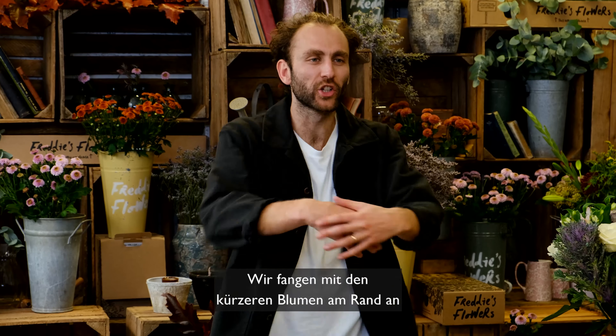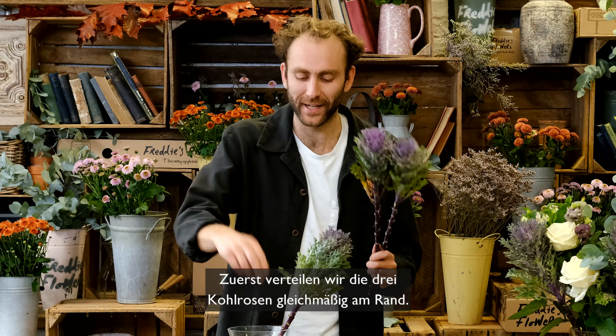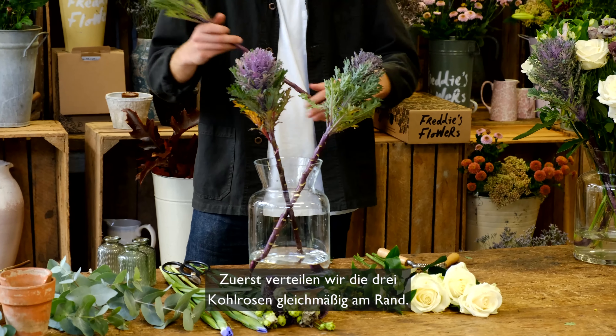To arrange, we're going to start with our shorter flowers around the edge working our way to our taller flowers in the middle. Our shorter ones are our brassica and our roses — our focal flowers — and I've made sure to have three of each, because threes tend to be nicer with your focal flowers. First, our three brassica evenly around the edge.